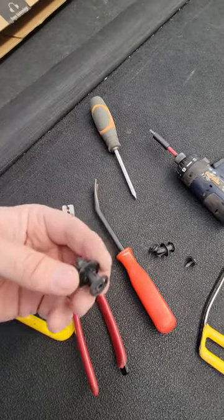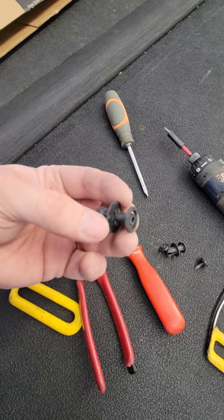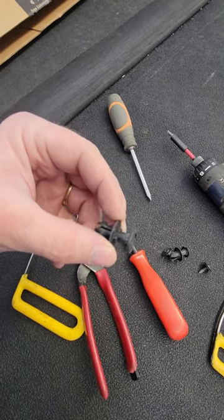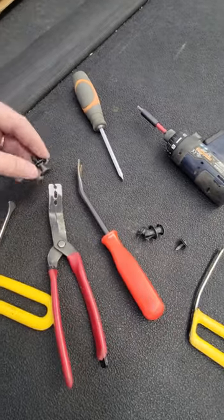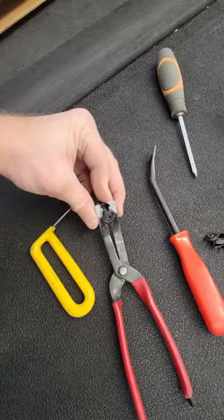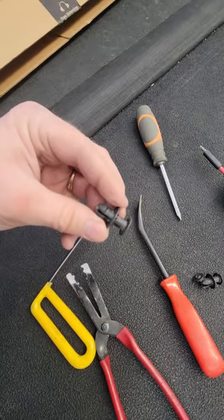These little push pins are the real trick to getting this taillight out. Just two screws, and then you've got two of these — one on the top and one on the bottom. You want to loosen that up with a screwdriver or something flat and skinny, get it in there and just kind of pry that apart. Then use your trim tool to get in there, clamp around that head, and just kind of pull that out just enough, and then that piece will come out.